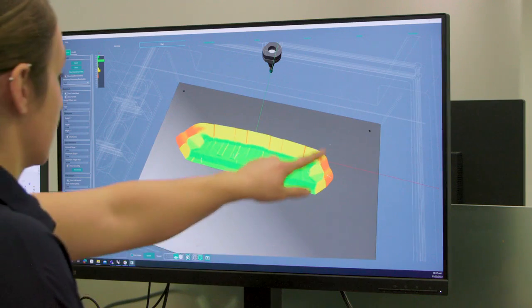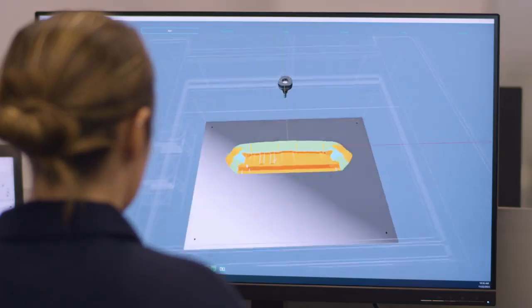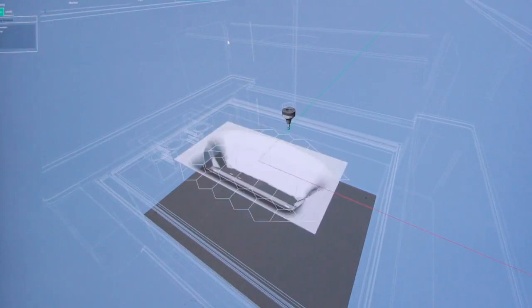We have other features in the software like auto orientation, which analyzes the part and automatically orients it to the right direction for ease of formability and creating an accurate final part.